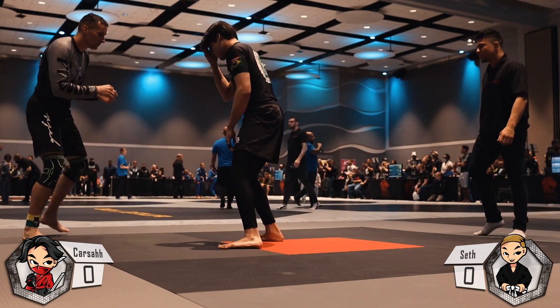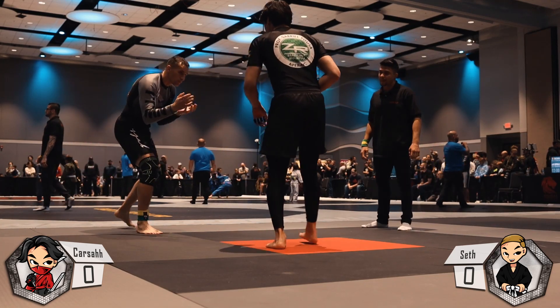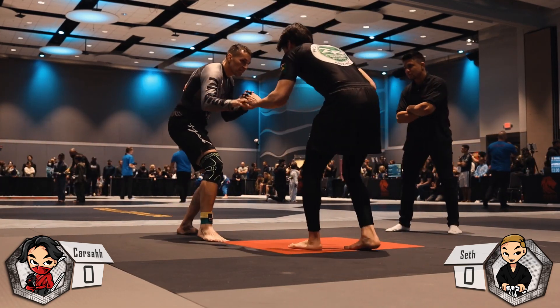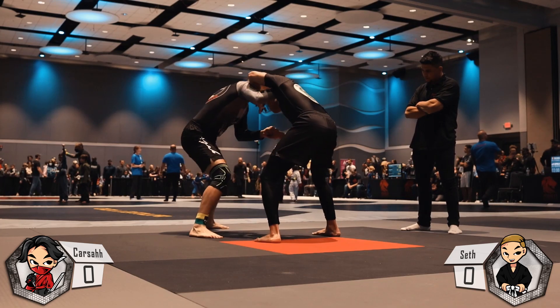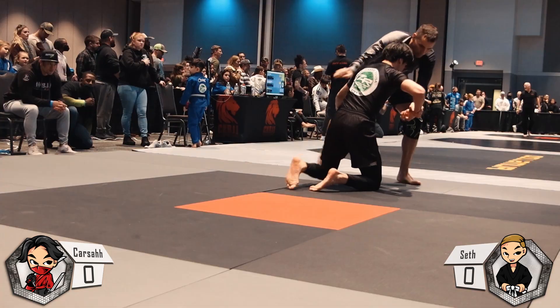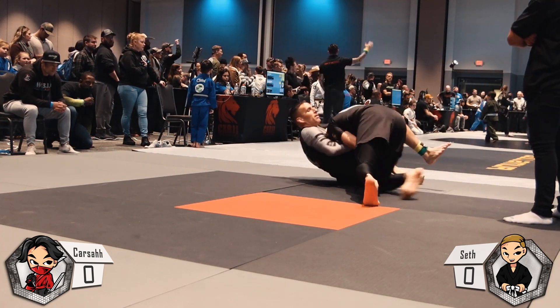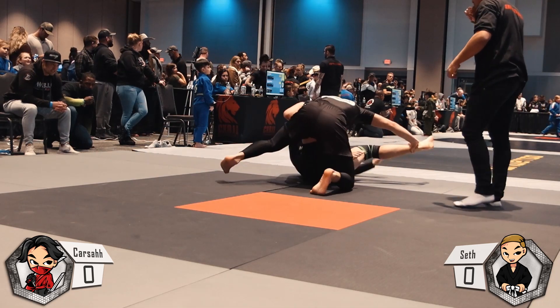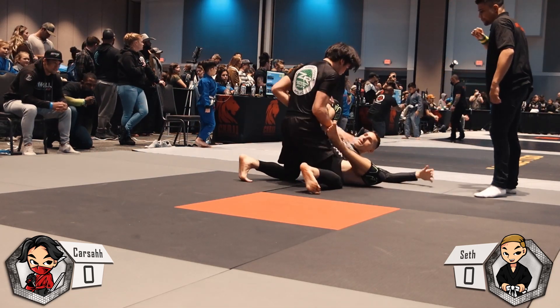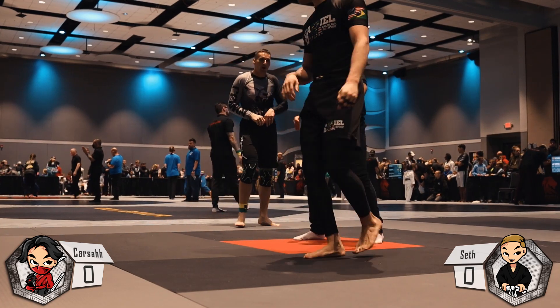You guys notice how he threw that collar tie up and then I went for the arm drag. Unfortunately it did not work, but it's the thought that counts. From here, I'm going to go for a single leg. He's going to pull guard — I'm not going to get any points, but I'm able to work right into my guard passing. Unfortunately I'm not able to maintain the pass and he's able to step up and get back to his feet.